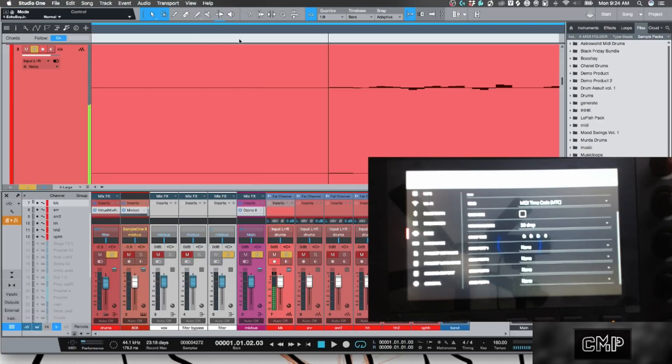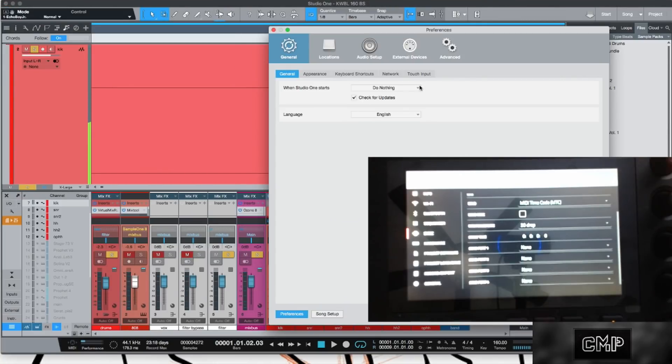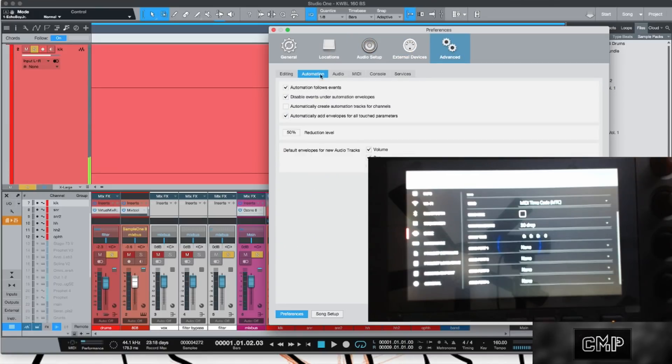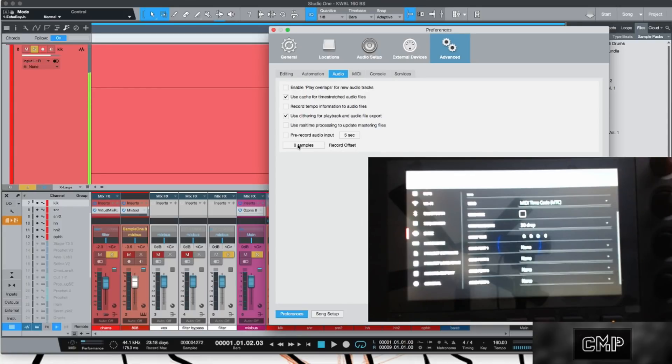Now go back to Preferences because we need to offset this. Go to Audio, and you'll see where it says Record Offset — and notice it's in samples. Click in and enter the offset value. I'll do 4270; the actual value was 4273, so go ahead and apply that.